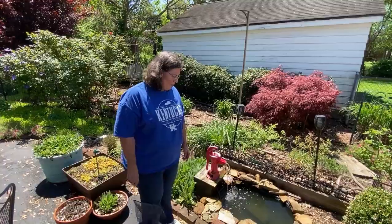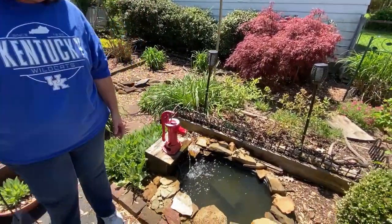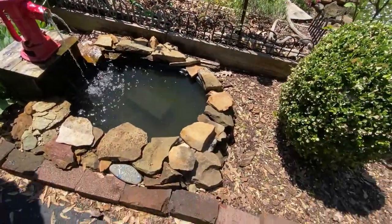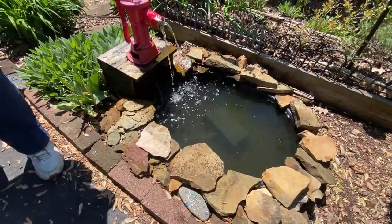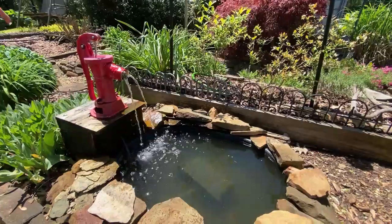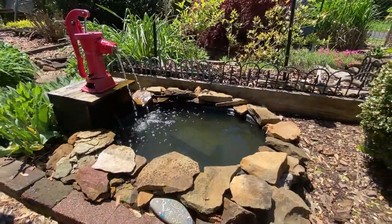This is the easiest fountain that I've made. I bought a black rubber form, I dug a hole, put rocks around it, put a submersible pump in, fed it up through a decorative pump sitting on a box, and I love it.